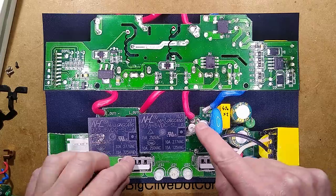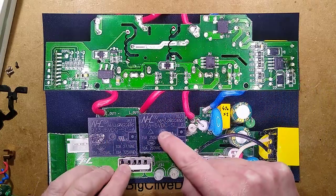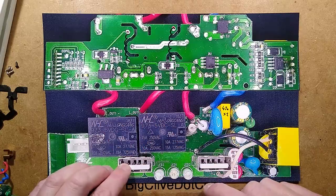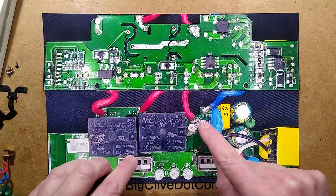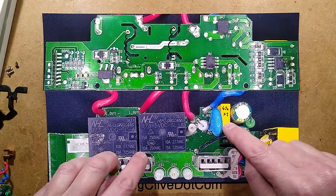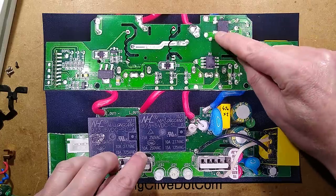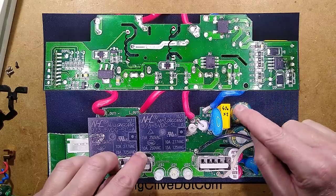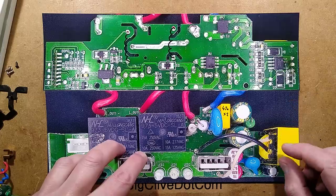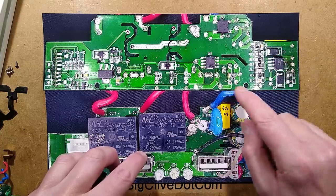The incoming supply comes in here and goes to a fusible resistor — about 3.3 ohm — and a fuse. The fuse feeds onto a bus bar track supplying these two relays. The relays have 5V DC coils powered from the USB supply, and they switch to the two outputs. On the low voltage side: it goes through the fusible resistor, there's a metal oxide varistor with no thermal protection — which is a bit naughty — the tiniest 47 nanofarad capacitor I've seen, and underneath is the bridge rectifier.